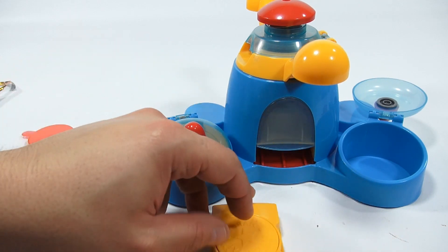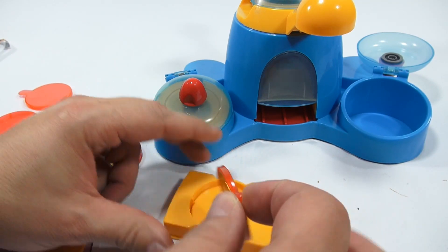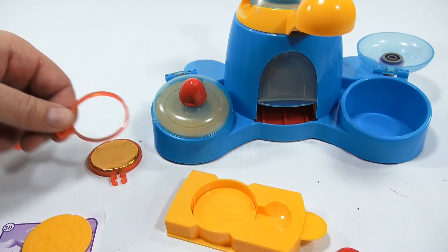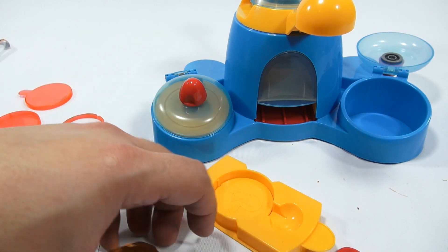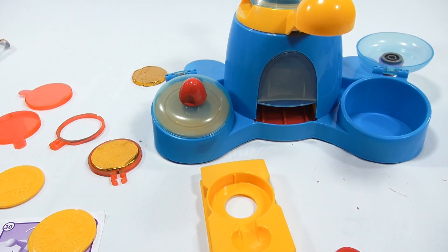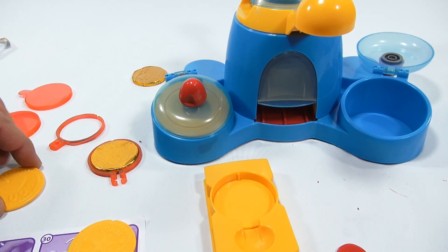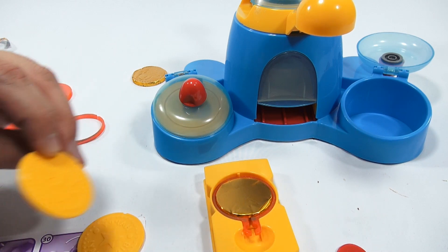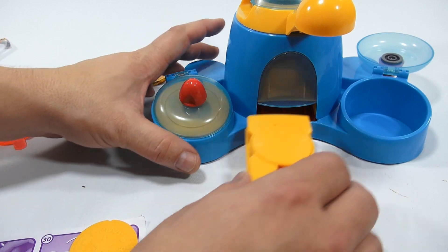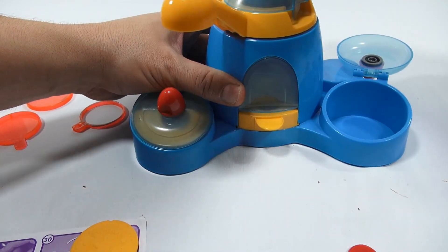That was up to step 29. Now step 30: wind the yellow handle clockwise until it has clicked six times. One, two, three, four, five, six. Then unwind counterclockwise. This pulls out — and let's see how that first shape came out. Merry Christmas! And the other side — the snowman! A little rough on the edge but we can work with that. That is the first golden coin.